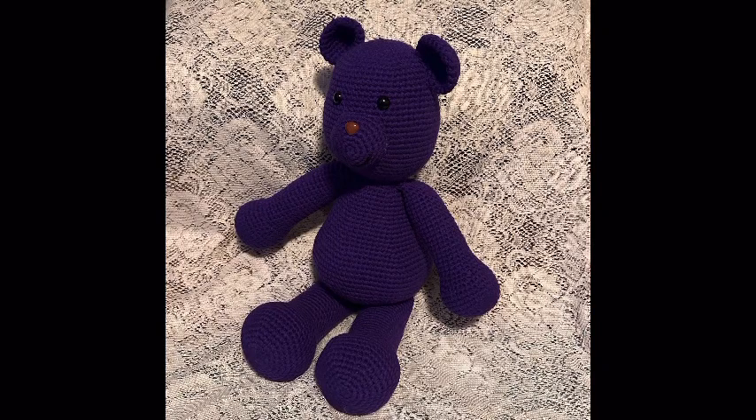In this video I'm going to show you how to make the legs for this 16-inch crochet bear. For this part of the project you will need your yarn, stuffing, and a 3.5 millimeter crochet hook.